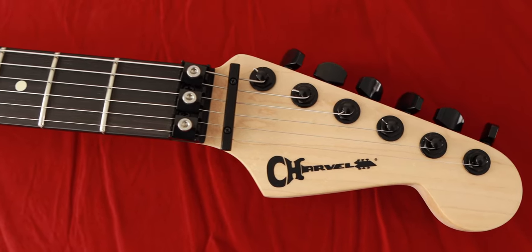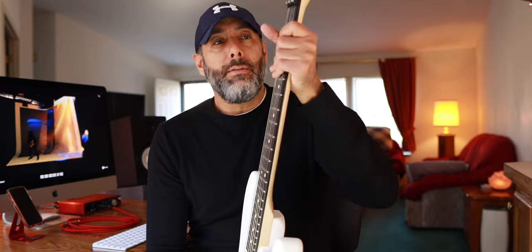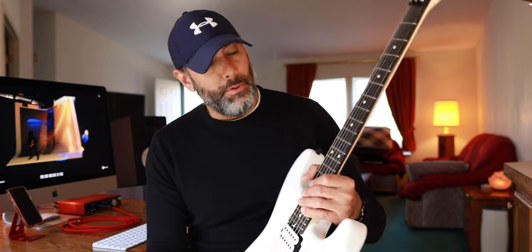The San Dimas Style 1 has the typical Charvel signature neck profile, which I really love. It's thin and comfortable, but it's not Ibanez Wizard neck thin — it's not ridiculously thin. It's comfortable and has a very nice shape. It's kind of that modern U shape with a little bit of a flat spot in the middle, just the way it's filed down and sanded. And it feels unbelievable.